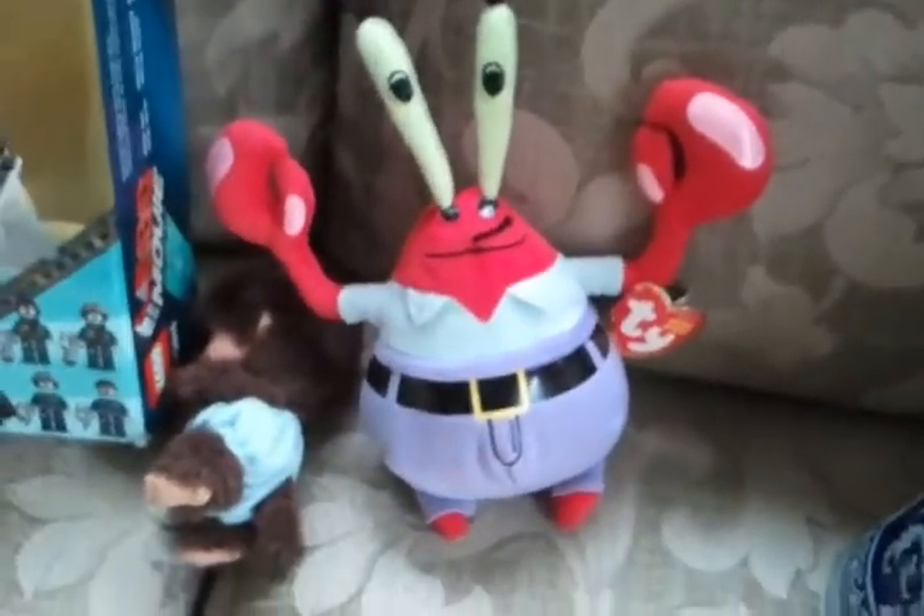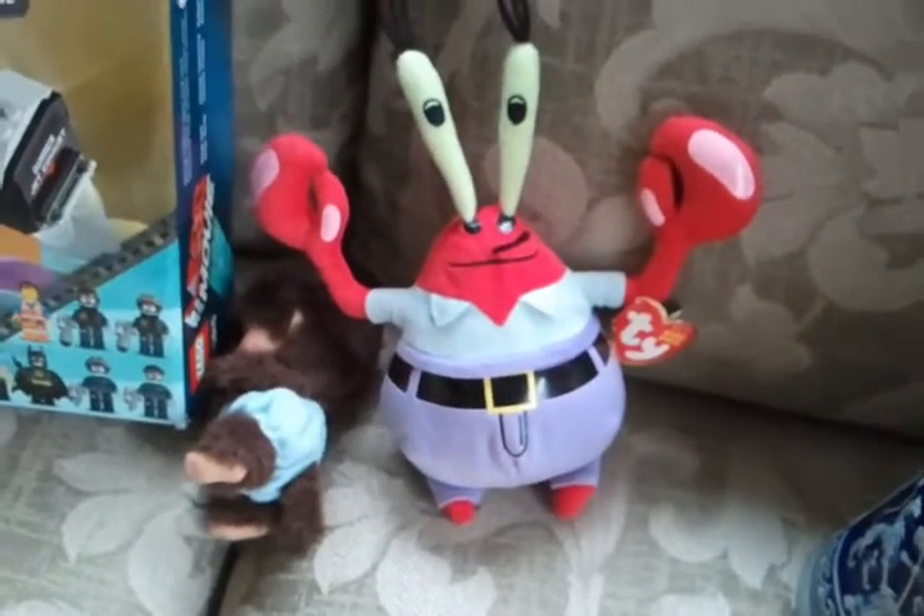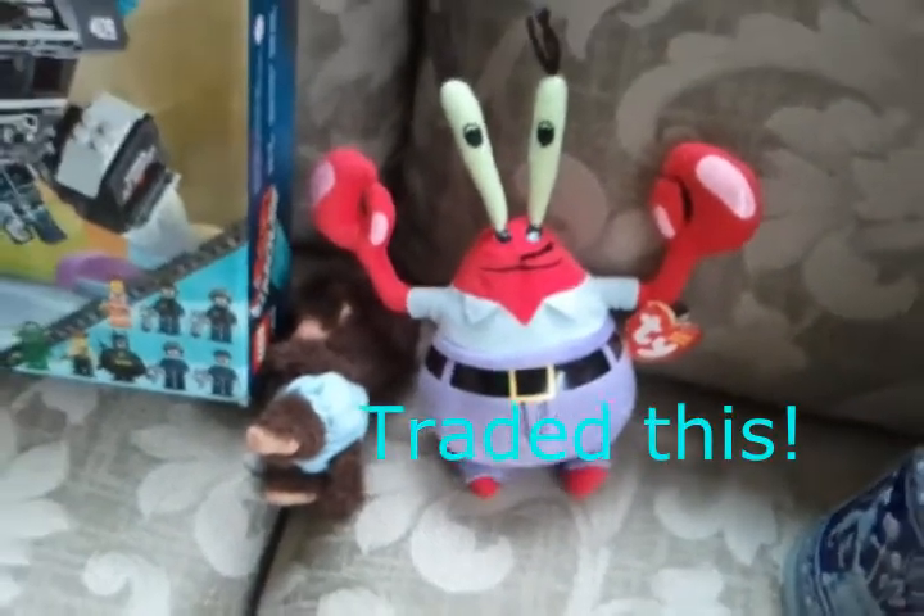Mr. Krabs — I paid a dollar for him. He's probably only worth five, but I'm going to trade him rather than sell him. He'll do better in trade.